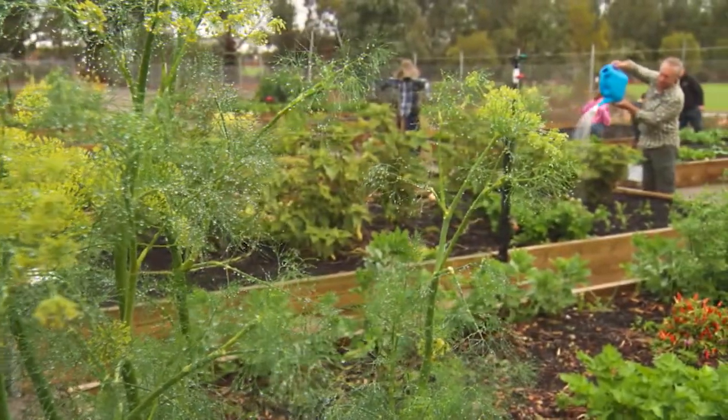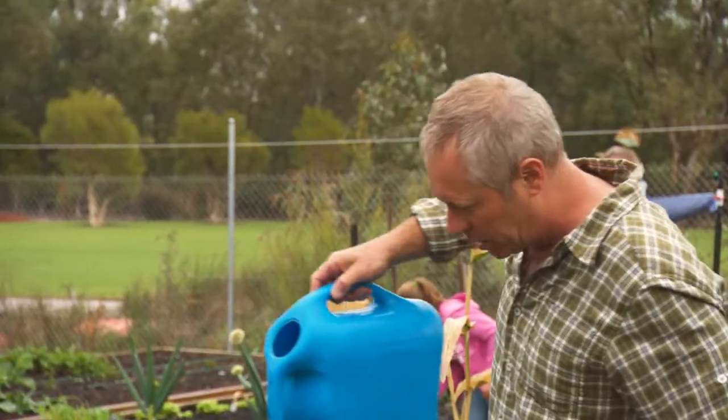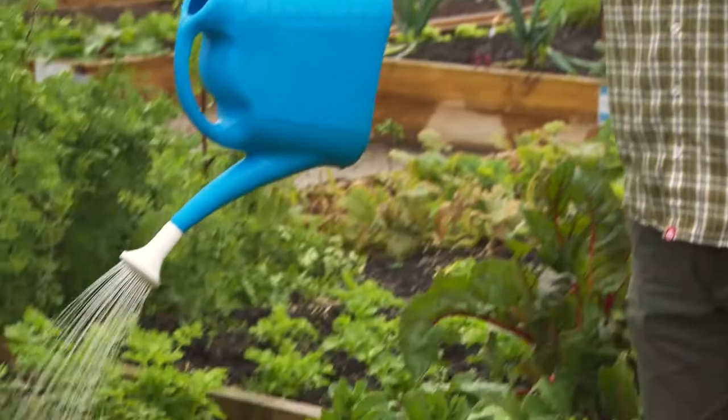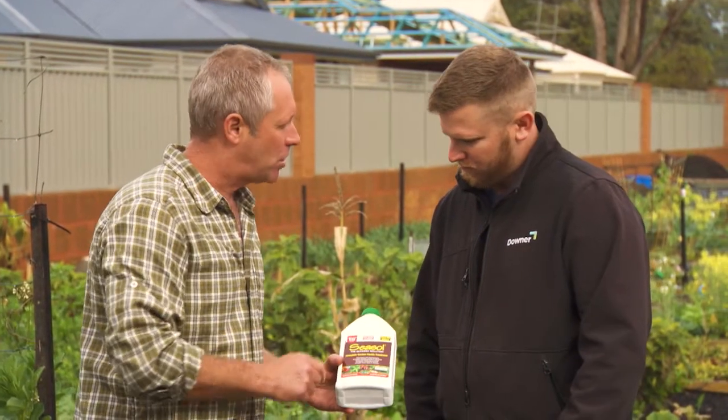Now it would be rude of me to come all this way and not give something to the community, and I've got just what they need — the magical powers of seaweed in a bottle. Thanks for having us Chris and thanks for showing us around. I've just got something for you — some Sea Sol.